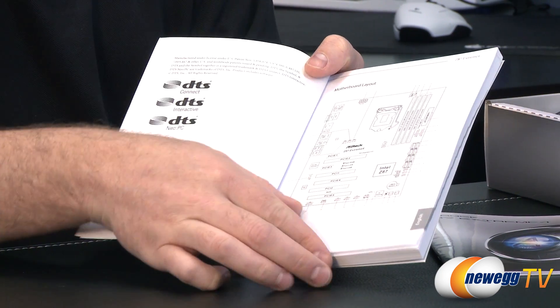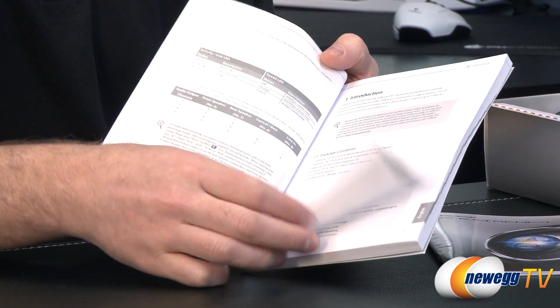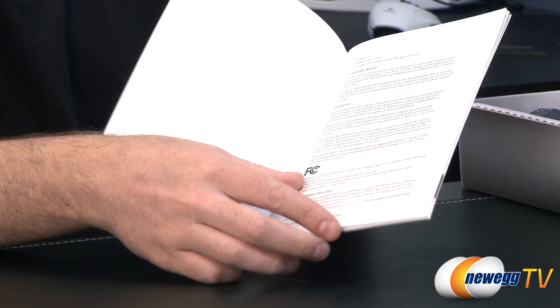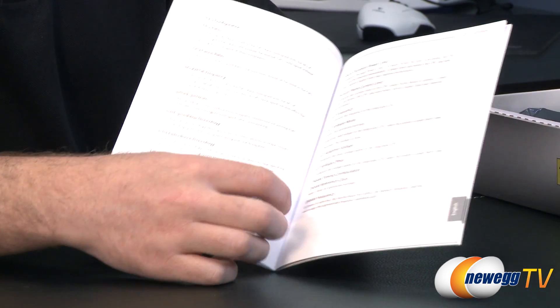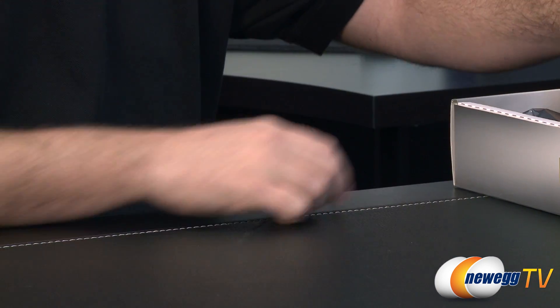The quick guide gives you a layout of the motherboard and tells you what's what, as well as a list of all components installed — essential to keep on hand while you're doing your build. You also get the software setup guide, and you can use that manual to better familiarize yourself with the ins and outs of features like OC Tweaker.